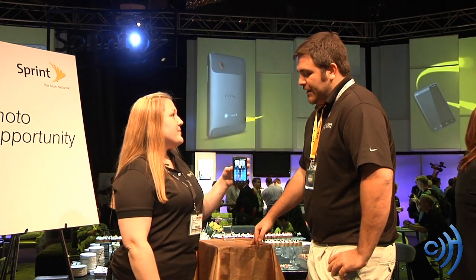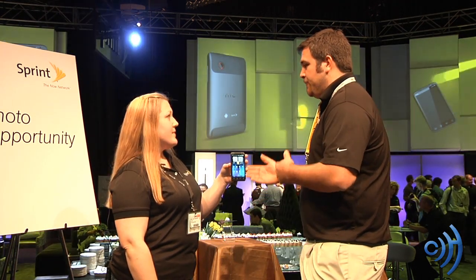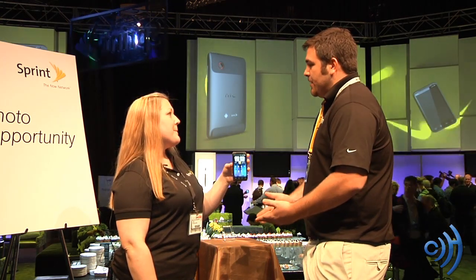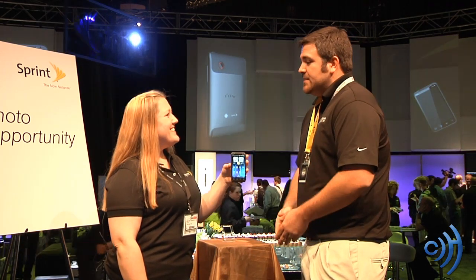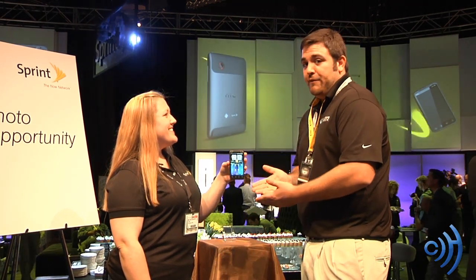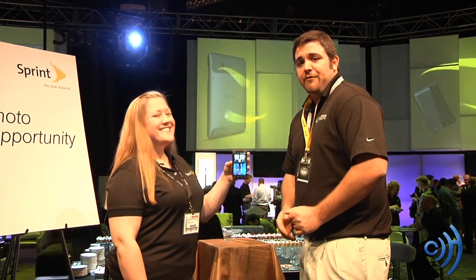Pricing is going to be announced at the official launch this summer — perfect timing to get those vacations captured in 3D. It looks like a great device. Malia, I appreciate your time and Sprint's time for showing off the Evo 3D. Thanks for watching, check out other videos from CTIA, and have yourself a great day.